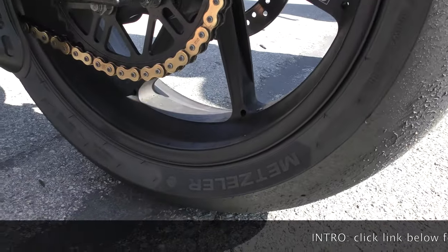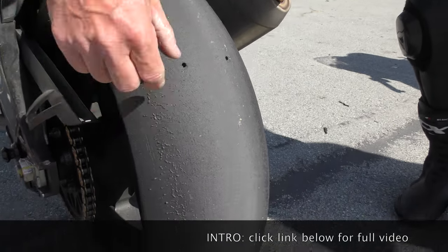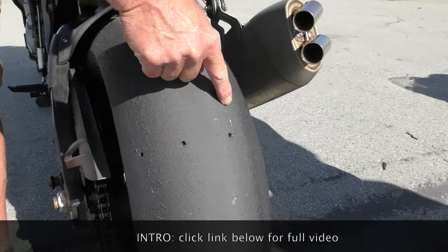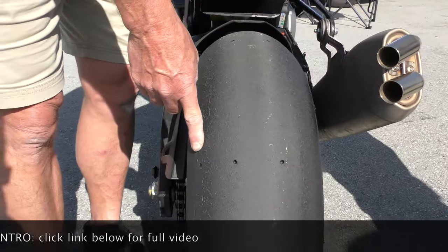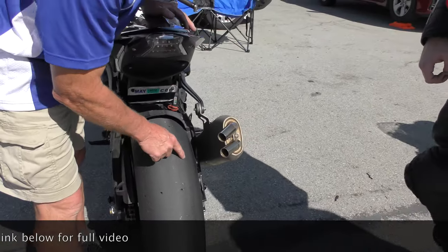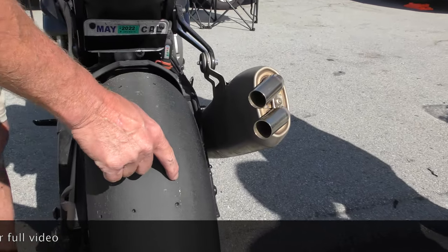Metzler Track Day Slicks. All this rubber on the surface here on both sides — is the surface of the tire getting super hot and instantly laying it on top? Because it's actually cold tearing right there.